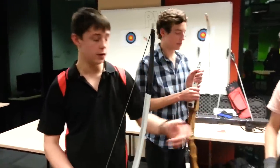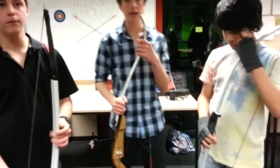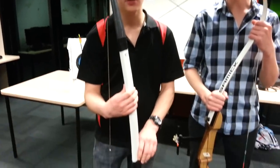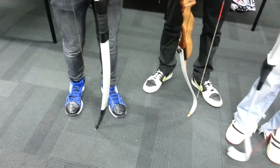They're PVC bows, this one and that one. We built them to pair with that one. They're really easy to make. The longest part is probably either painting them, which we didn't do for this one,